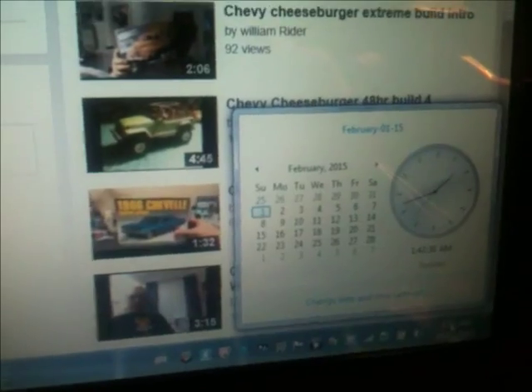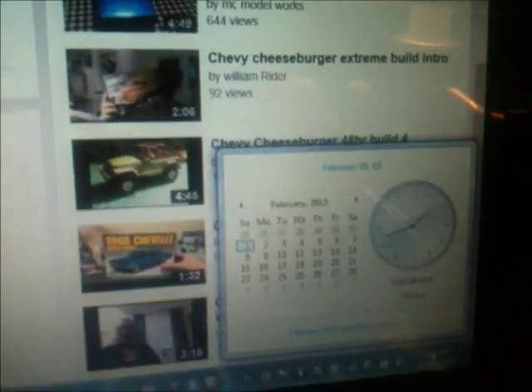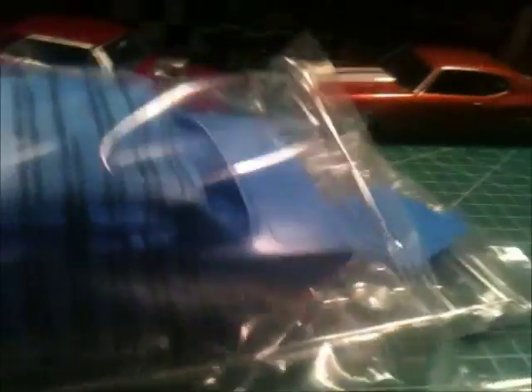You can see it's going on 2 o'clock or something here. February 1st. It's still all wrapped up. This is a 66 AMT Nova that I showed you last weekend. This is all I'm using out of the kit — just the body, the glass, the hood, the chrome, and there might be some other stuff in the box I'll use too.